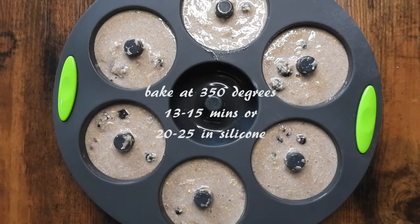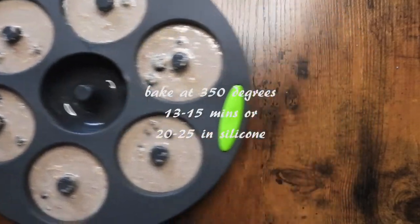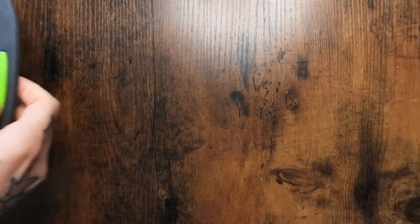Baking this at 350 degrees for 13 to 15 minutes, or 20 to 25 minutes if you're using a silicone pan like me.